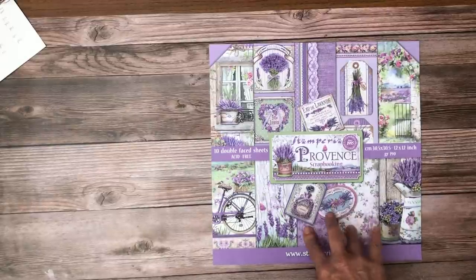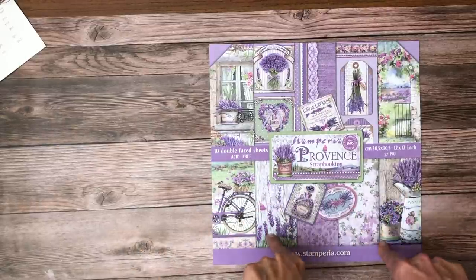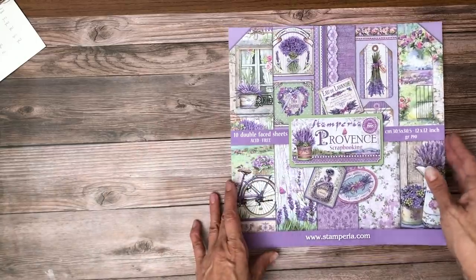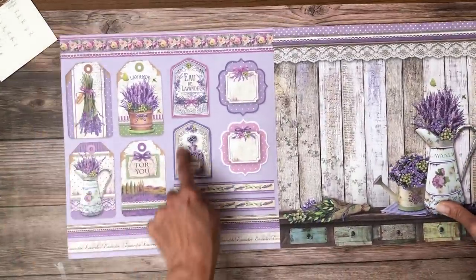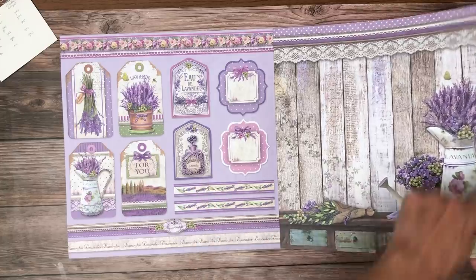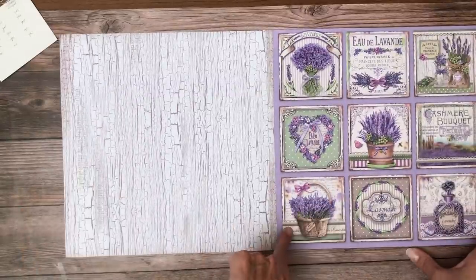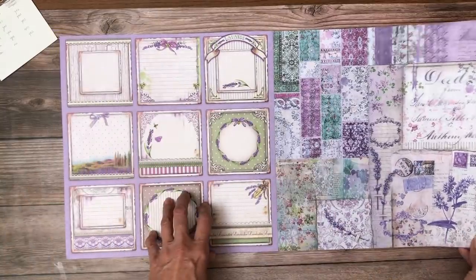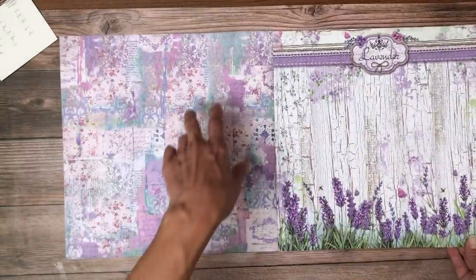Provence is a re-release with some new pages. There are some additional designs in this collection that weren't in the previous release. I'm not familiar enough with the collection to point them out specifically, but I love these cut-aparts — that little perfume bottle is so cute. These are nice cut-apart pieces that make nice little cards for inserts, and there's journaling on the back side, plus a nice collage page which makes for an excellent background for photos.